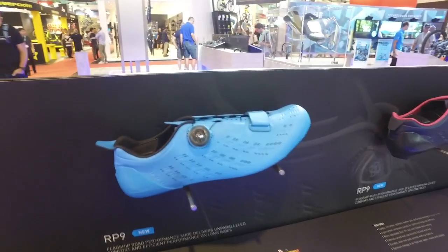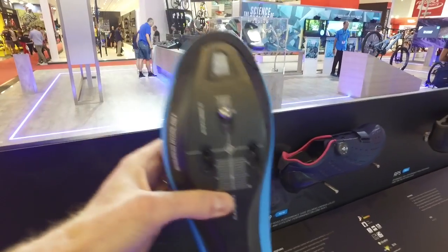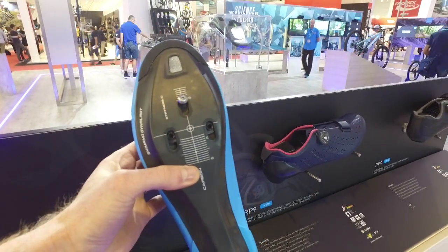I'll have more information on the RP9s really soon, but until then let us know what you think about them in the comment section below.